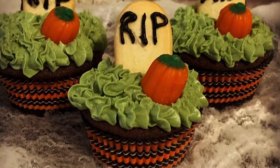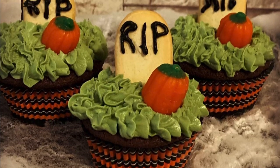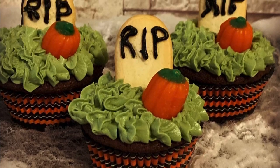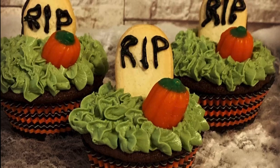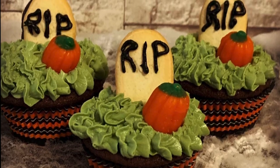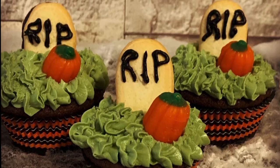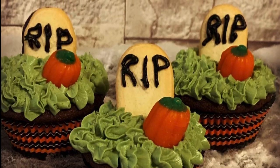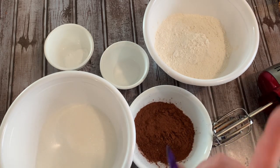Hey y'all, welcome back. In this video I'm going to show you how to make these really cute and kind of creepy headstone pumpkin patch cupcakes - really awesome for Halloween. I'm also going to be using a new brand of hand mixer from Redmond, and I'm going to tell you a little bit about them at the beginning of the video.